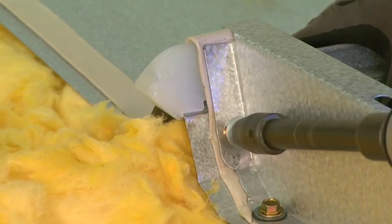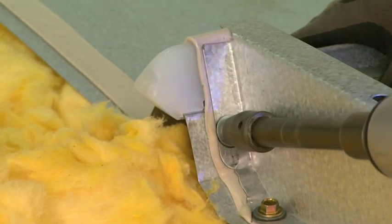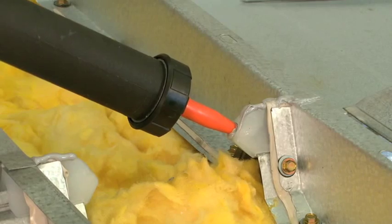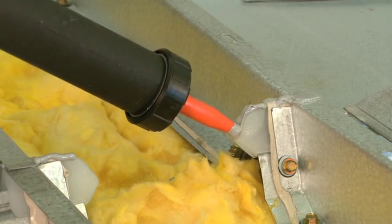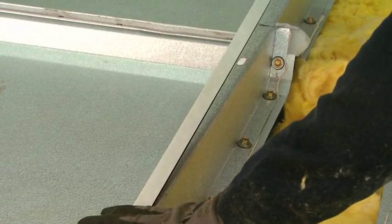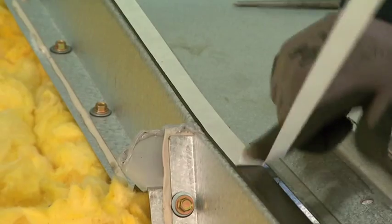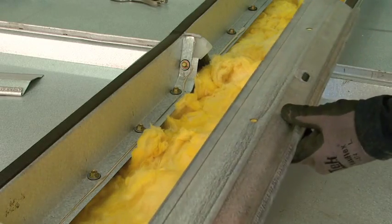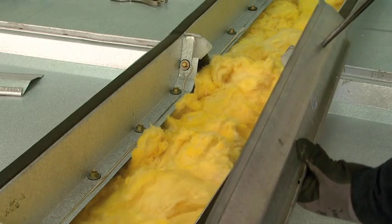Once the panel closure installation procedure is complete, the lock seam plug is filled with gun-grade panelastic. The ridge retainer is now installed to the top of panel closures using the Butler lock rivet fasteners.